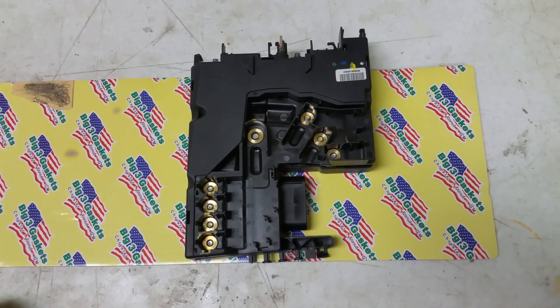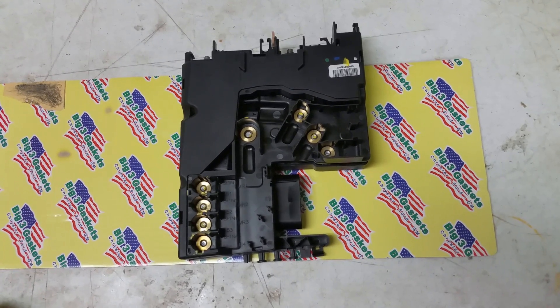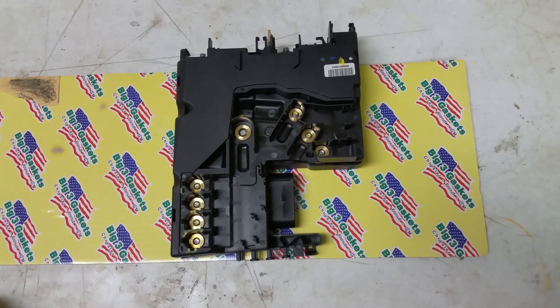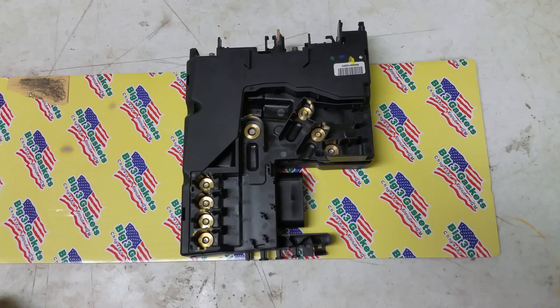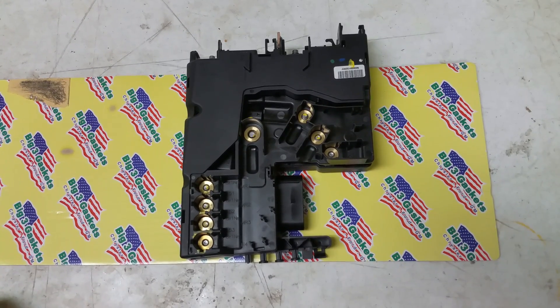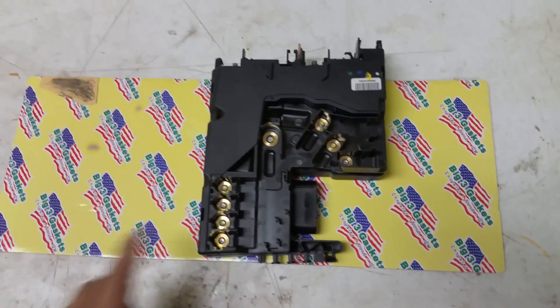So next I put my scan tool on it and I noticed there was no power going to the module whatsoever. So what we did, we took out the SAM module. It's located on the passenger side next to the battery and it's got all these terminals on it.